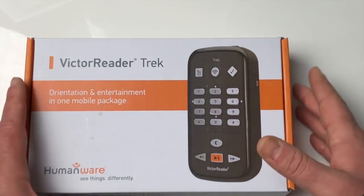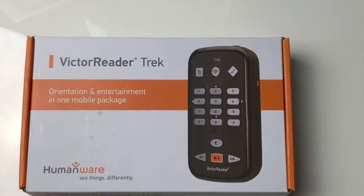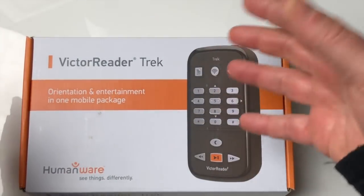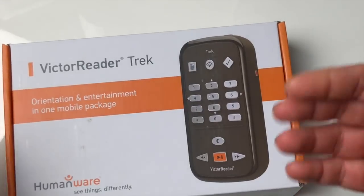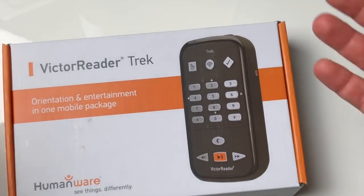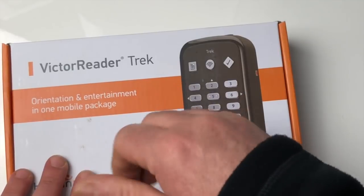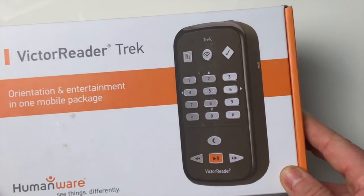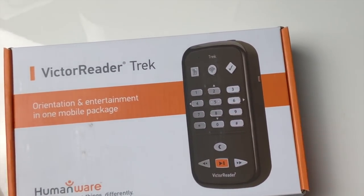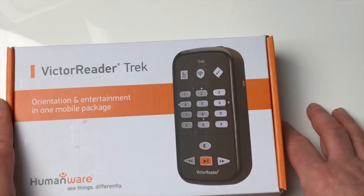Aujourd'hui on va faire ça par étapes. Je préfère vous faire le unboxing, le déballage de cette boîte. Pour les gens qui vont faire l'acquisition, ils pourront se référer à cette vidéo pour voir tous les éléments sortir de la boîte. Il y aura plusieurs vidéos sur cet appareil — on fera ensemble le premier démarrage, comment créer des routes, etc. N'hésitez pas à vous abonner à la chaîne, à liker et à partager. On rentre donc dans le déballage du nouveau Victor Reader Trek : un nouveau GPS, lecteur livre, radio.